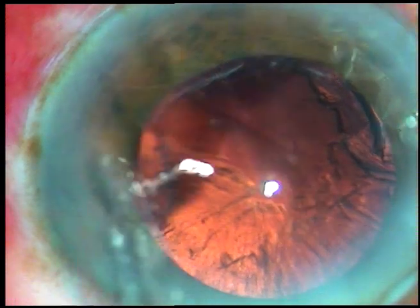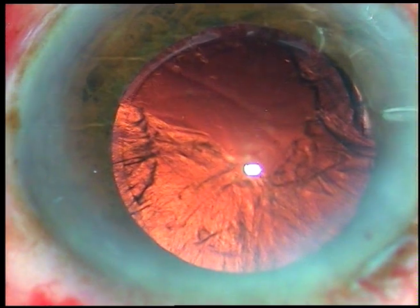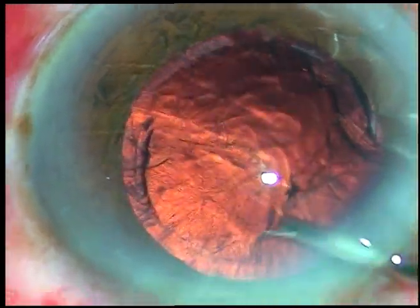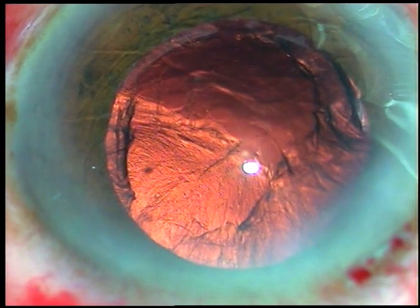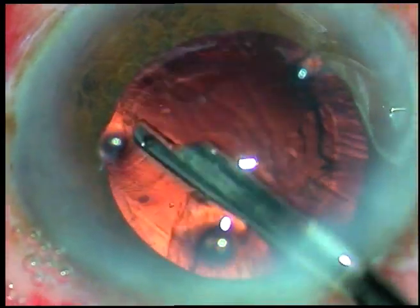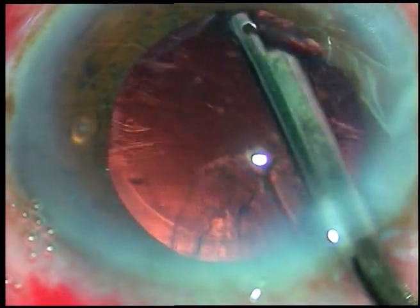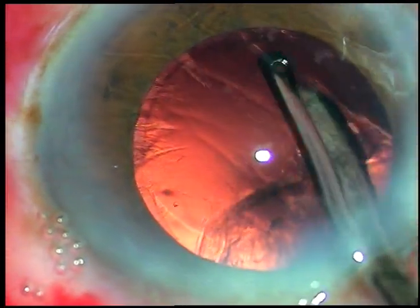And now the cortical matter is to be removed. Some viscoelastic substance is injected. And now a 23-gauge Simcoe cannula is being used to remove the cortical matter. This instrument works like a magic wand in my hands.